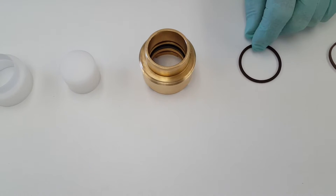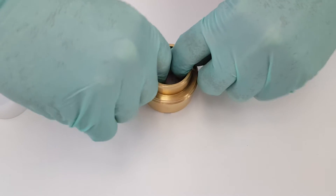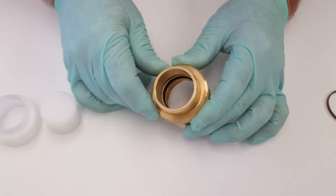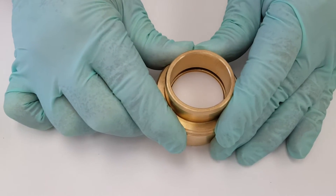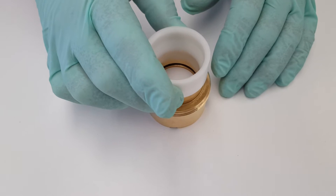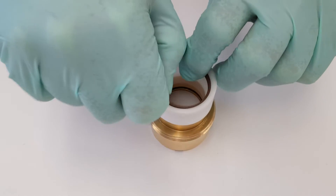First is going to be the installation of the O-ring into the end cap. Next is going to be the stop plug, the base of the end cap. Then we have the install sleeve, seal ring noting proper orientation for the seal lip, and then finally the push tool.